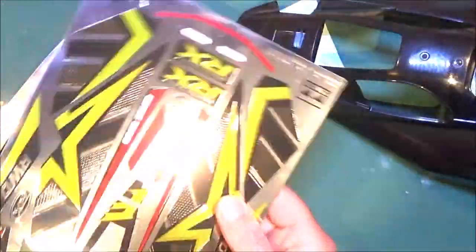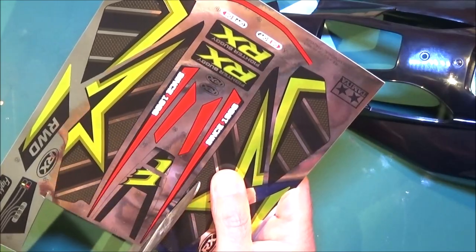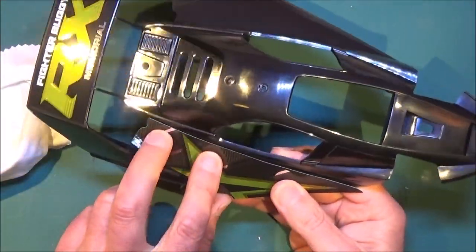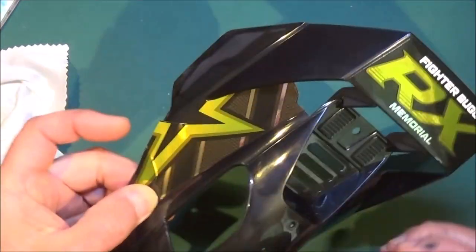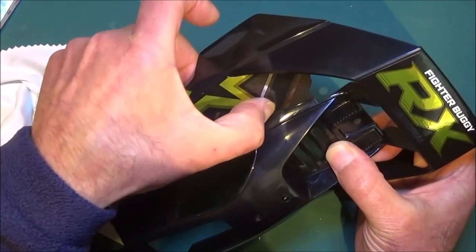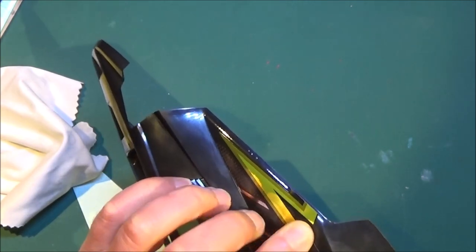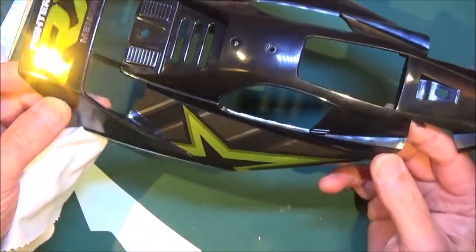I'll speed some of this up and won't show all the stickers going on camera — you get the gist of it anyway. Number two goes on here. Get it lined up with this edge first. Be careful because the paper is kinking going around that curve, but yeah — slowly, slowly. Carry on in the same way.